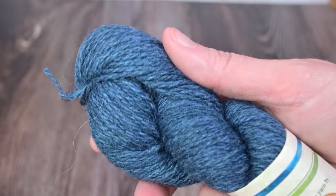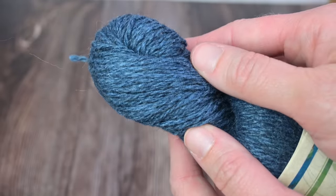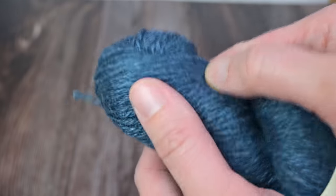While specialty yarns can sometimes be more expensive, the magic's in the quality, the unique textures, the stunning colors. It's so beautiful. And the beauty of buying just one skein? It's budget-friendly and it challenges us to get creative. So let's jump into 15 fabulous projects you can make with just one precious skein.